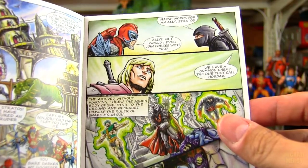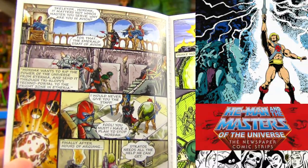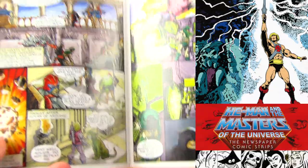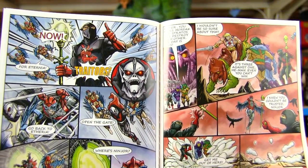I highly recommend — if you haven't checked it out already — there's a collection of the He-Man comic strips all collected into a big hardcover. It's amazing, and there's a great story with Ninjor in it. It's written by the folks who worked on the Filmation show, so it feels very much like a continuation of Filmation.